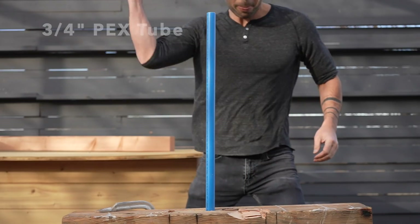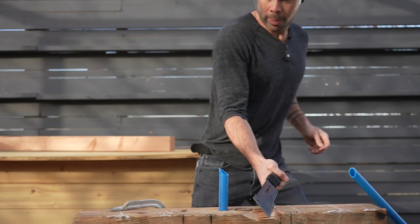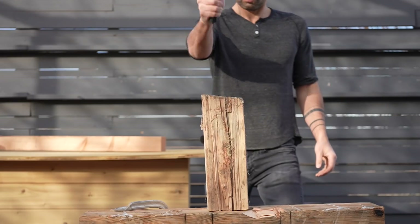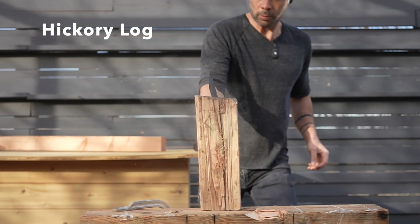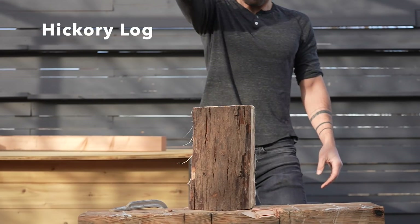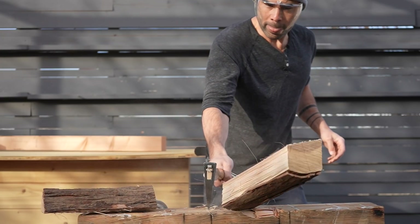A well sharpened machete has no trouble slicing right through thick PEX tubing, whereas the thicker axe struggles to make it all the way through. I've definitely used the machete to chop firewood before, but it struggles to make it all the way through tough fibrous woods like hickory or mesquite. The wedge-shaped hatchet, meanwhile, transfers that energy out and easily splits the hickory.